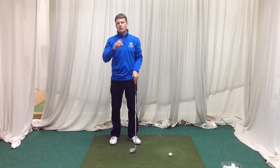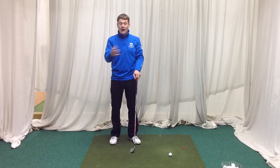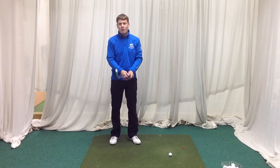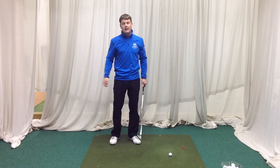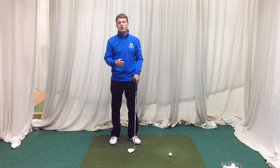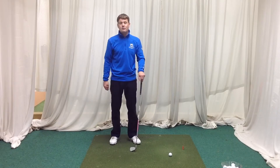If this is done incorrectly it can cause the shots to go right, left, inconsistent strikes, and also lack of power and speed in the hit. Done correctly, it can really help improve distance, control, and consistency of strike.